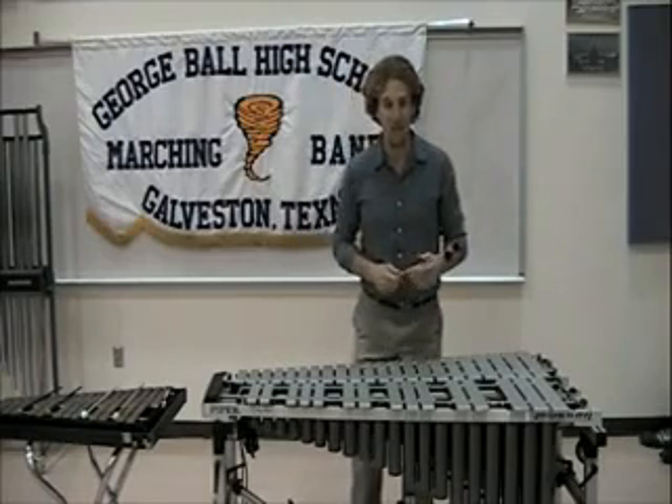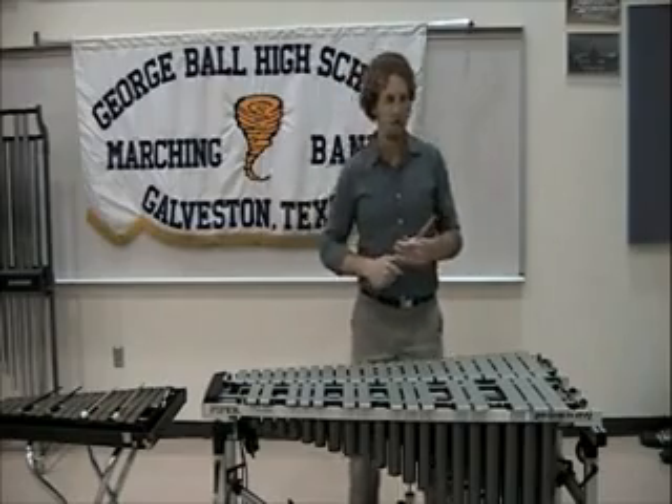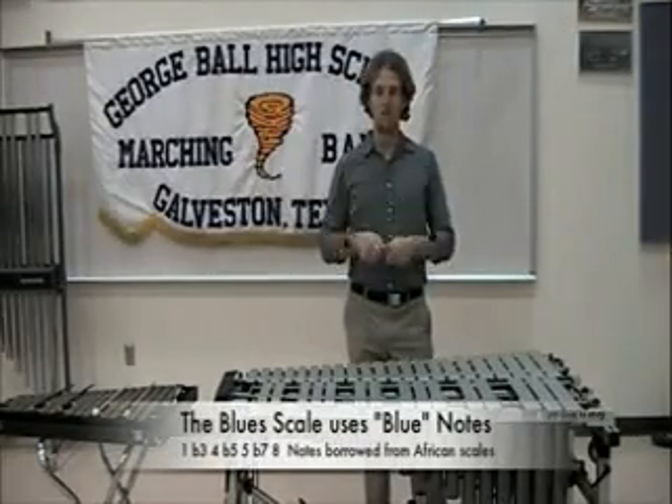That one is a very fun one to listen to, just because of all the overtones — there are so many notes going on. Finally, I'd like to show you the blues scale.